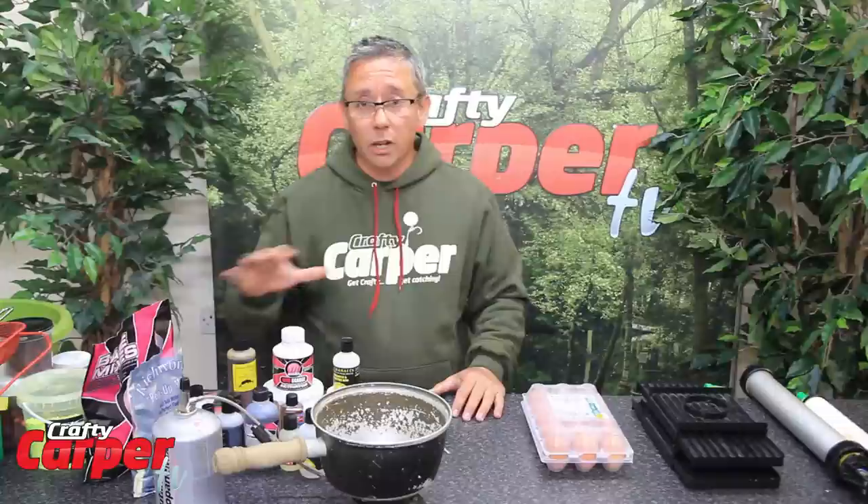Get Crafty. Get Catching. Welcome to Crafty Carper TV. My name is Joe Turnbull and today we are going to look at making all sorts of hook baits from your kitchen at home.